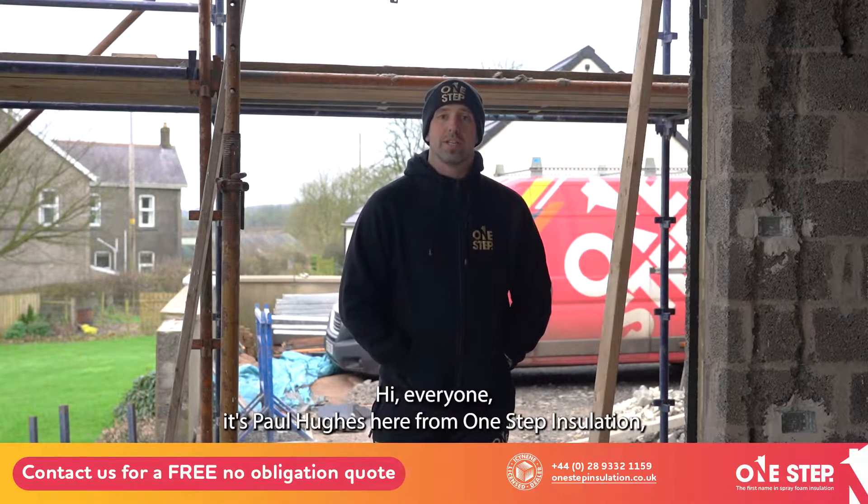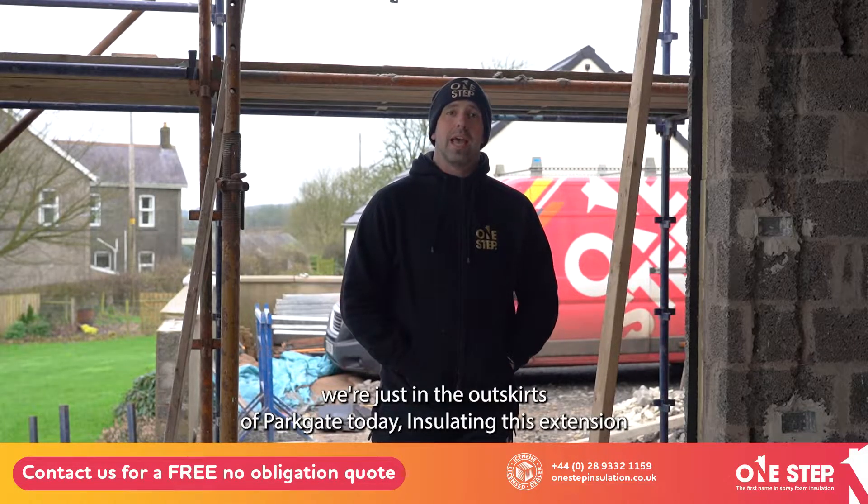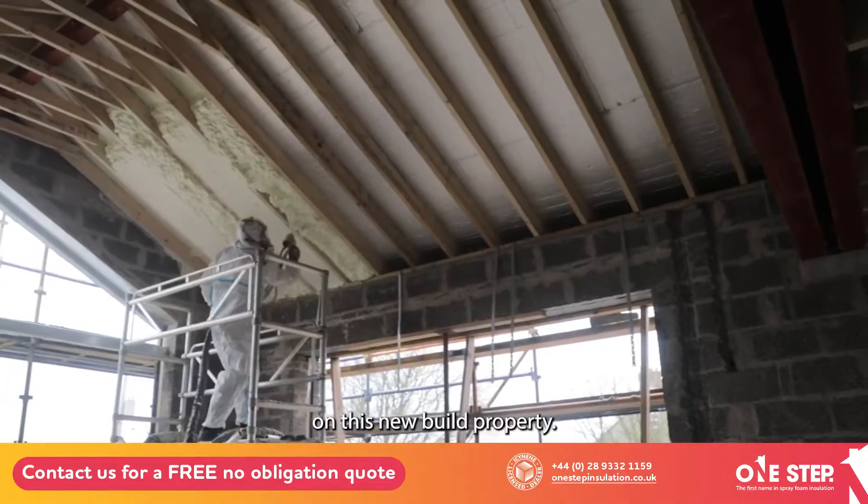Hi everyone, it's Paul Hughes here from One Step Insulation. We're just on the outskirts of Park Gate today, insulating this extension on this new build property.